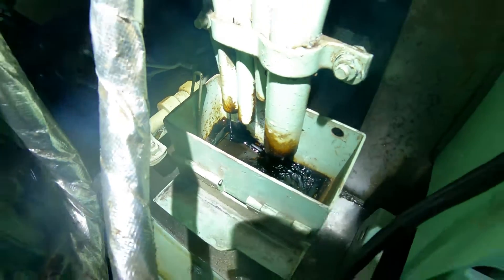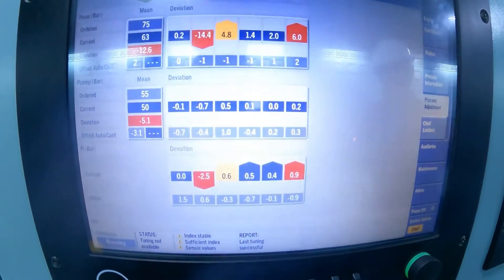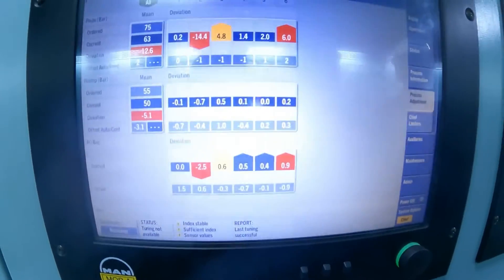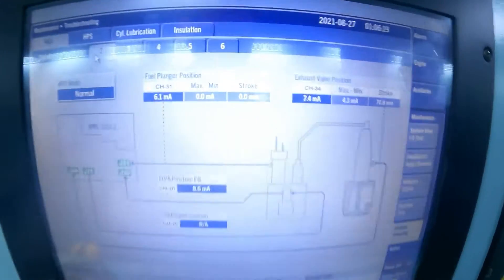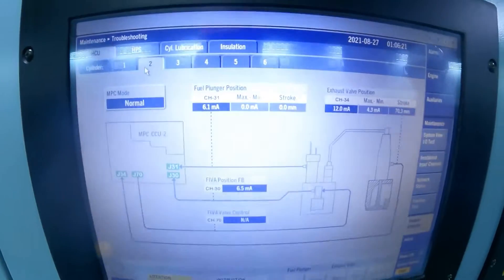In a few minutes, this oil will completely drain. Compare the stroke of the other units — the unit cutoff is zero.